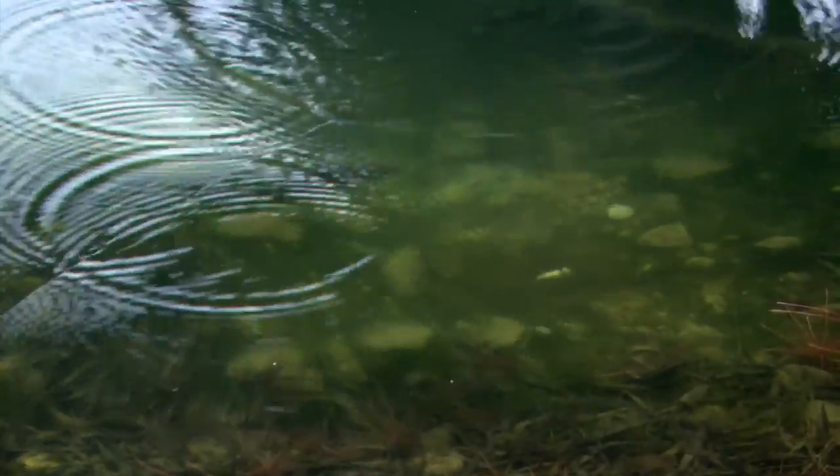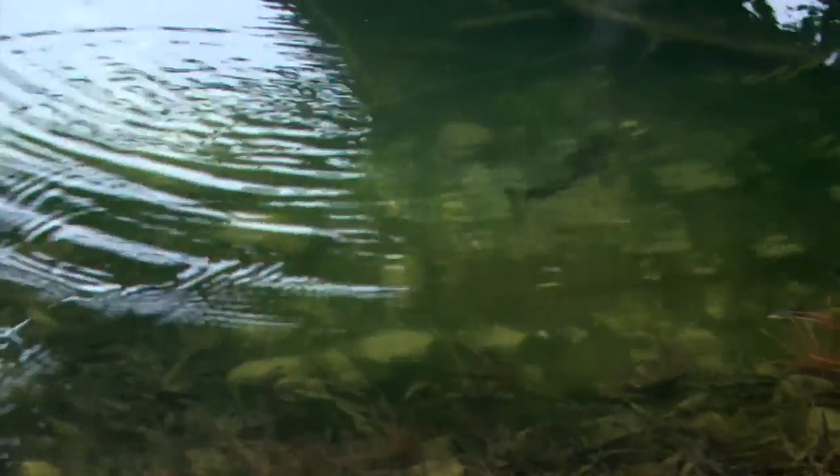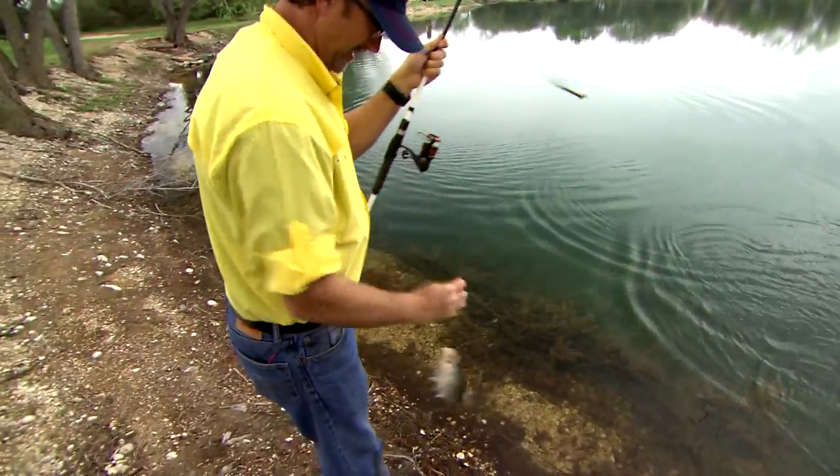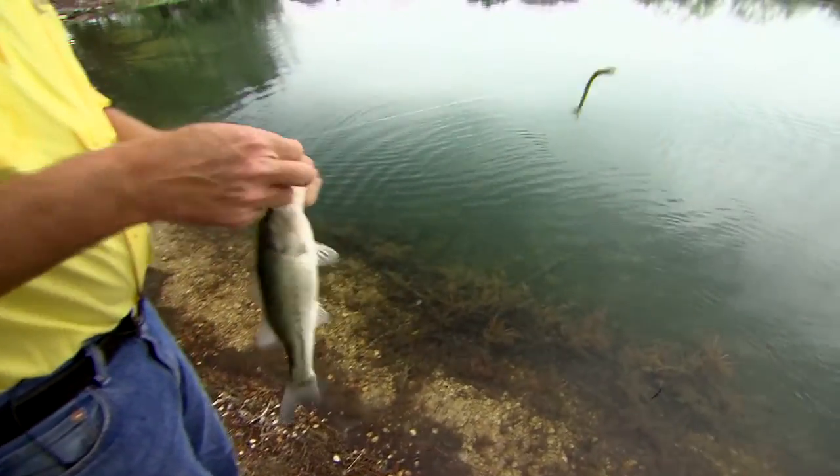Today we'll begin our first pond visit to the Nooner Ranch in Texas. Strategy-wise on this trip, the bass were shallow — they're setting up in this pond. We've got temperatures closing in on 80 degrees, a lot of low-pressure area. There's actually a front and heavy rain coming tonight. The bass are ready to spawn, and when they get up on the bank shallow, it's not hard to catch them in a pond.